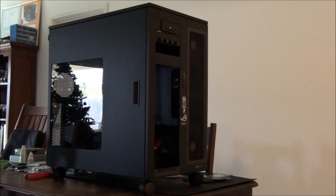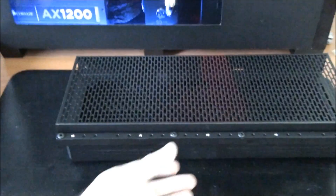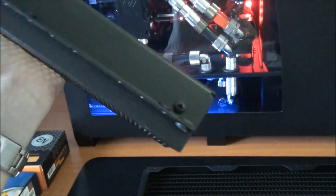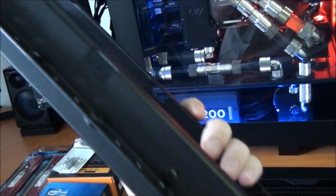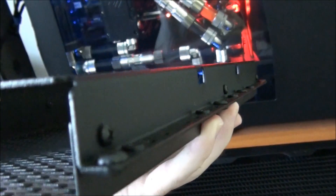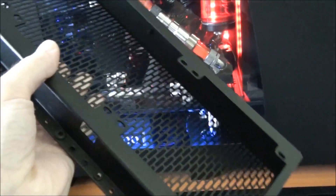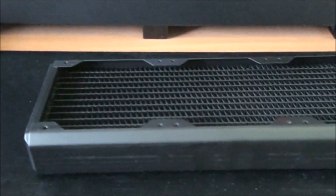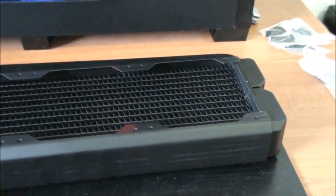I'm going to move straight on now to installing the radiator and fans onto that panel. I just thought I'd give you a closer look at the accessory before I install the radiator and the fans into it. You can see that screw just there — there's three of them down the side. What they allow you to do is open it up, pull it apart so you can install the fans between the two panels and then the radiator onto the back of it. And there's the radiator I'm installing — a Black Ice SR1 360mm.